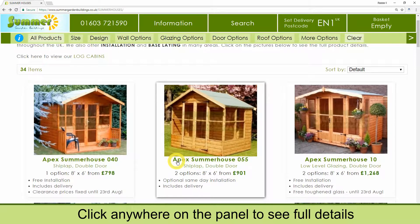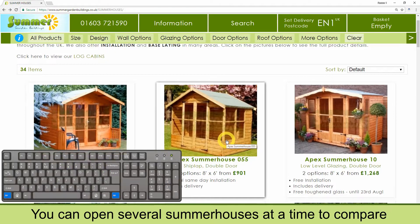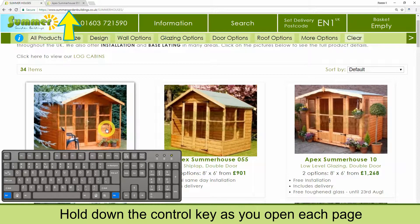Click anywhere on the panel to see more details. You can open several summer houses at a time to compare. Just hold down the control key as you open each page.